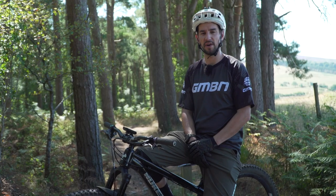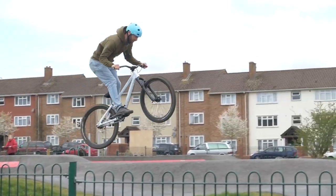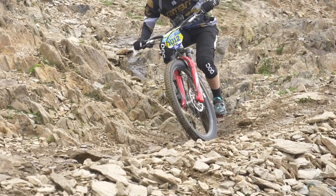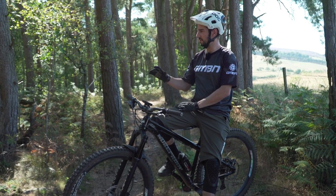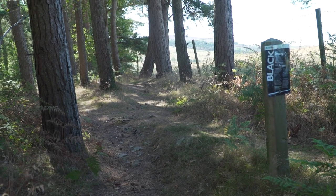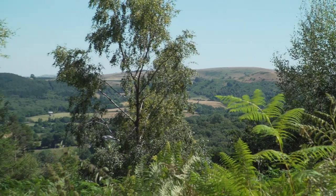Us here at GMBN can rave about hardtails quite a lot. Things like pump tracks and dirt jumps, they're just the best thing ever. Blake has done some pretty gnarly challenges on his hardtail, like riding the Mega Avalanche. Today it's not the Mega Avalanche, but I'm in my old local woods — this is Eastridge, and it's an unusual place. It's not particularly steep. A lot of these trails on a 160mm travel enduro bike, you forget about the bumps, but actually on a hardtail, you realize how rough this place is.